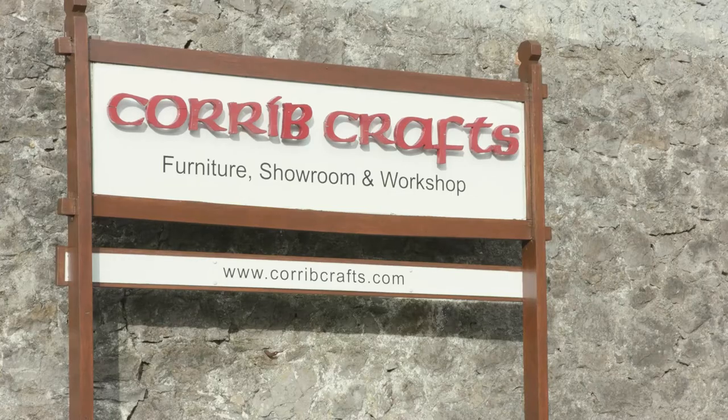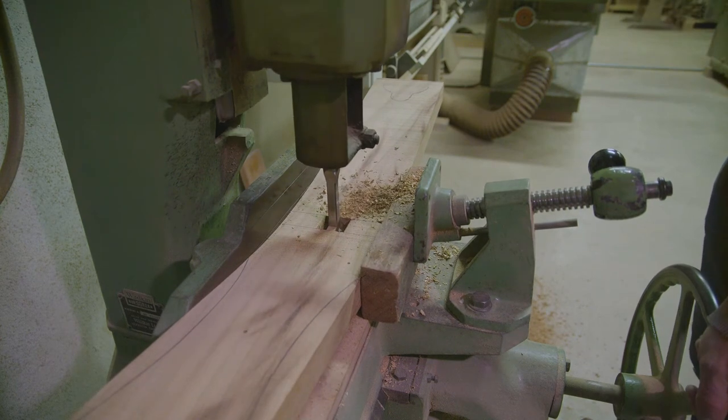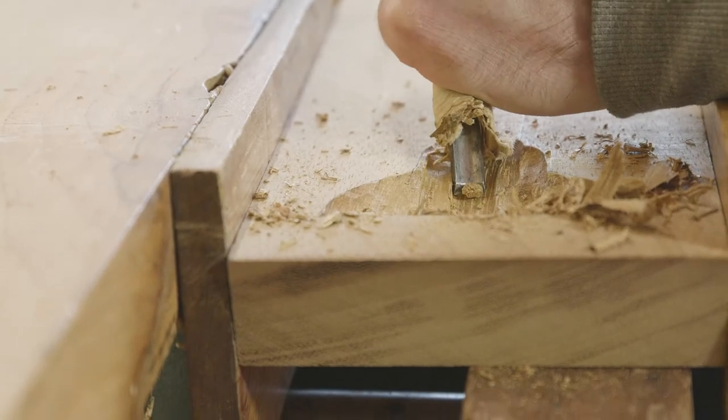How much has this practice changed in the 21st century? The chairs would have been made entirely by hand and hand tools when they were first made here in the old schoolhouse in the 60s. But when they moved to the newer place in the 70s, they brought in machinery for a lot of the heavy work. Hand tools were then used specifically for carving the shamrock on the back and fitting the chairs together.